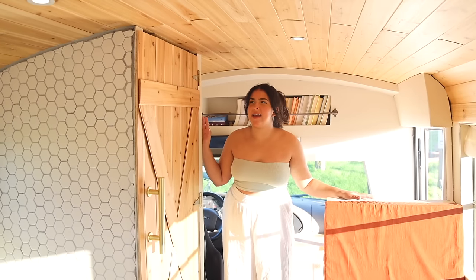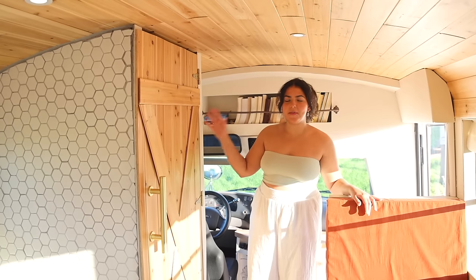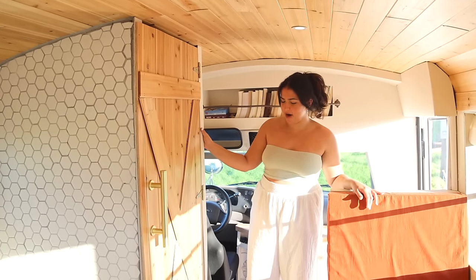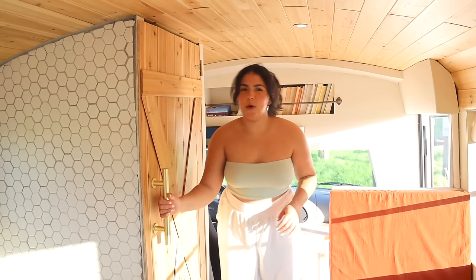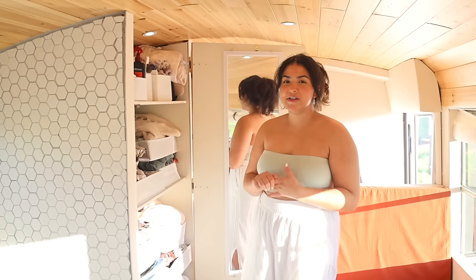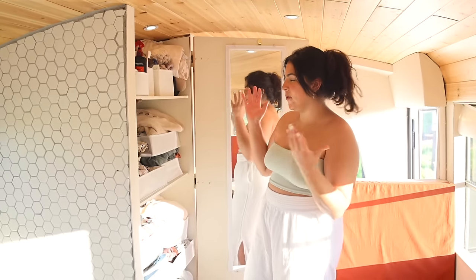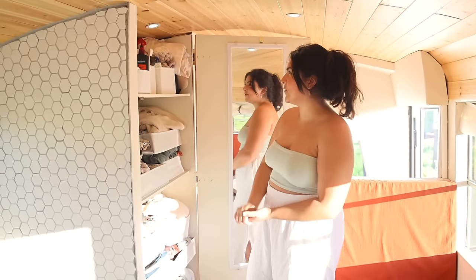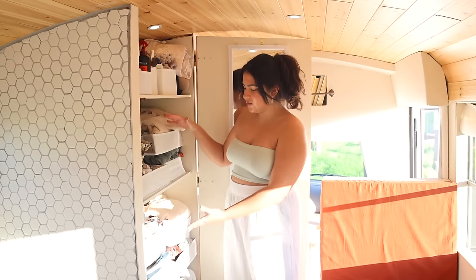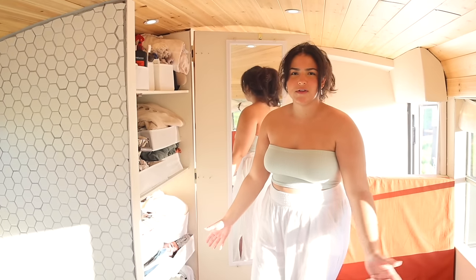Next up is the closet, and I actually built this barn door just using scraps from the ceiling cedar panels. I'm really happy with the way it turned out considering it was just all scraps. Once you open it, inside is my closet. Will currently doesn't live in here full-time just yet, so once he comes in there's plenty of space for him. Right now I just have toiletries up top, clothes on the center two shelves, and laundry and coats on the bottom.